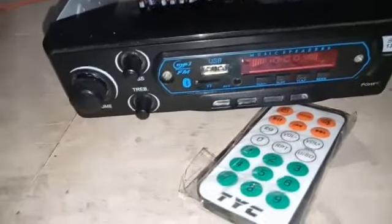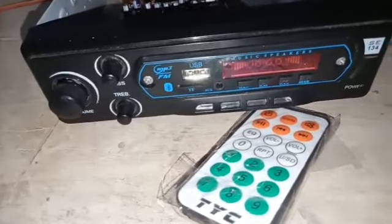This is the 7805 regulator. Hi friends, this is the best video. We have a complaint about the Bluetooth module because the Bluetooth module is used to be humming.